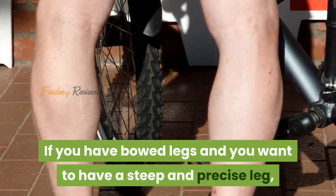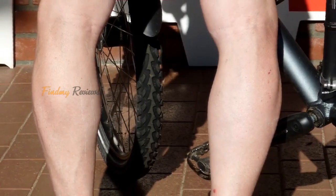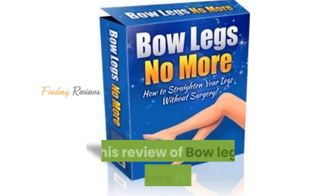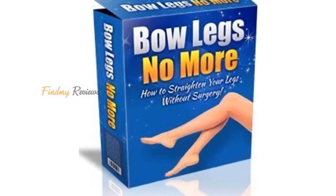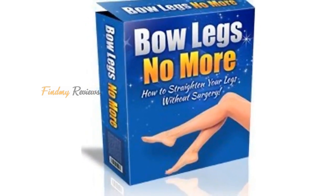If you have bowed legs and you want to have straight and precise legs, you should know exactly what bow legs is about. This review of Bow Legs No More is here to help you gain back the self-confidence and self-esteem you earlier lost due to bow legs.